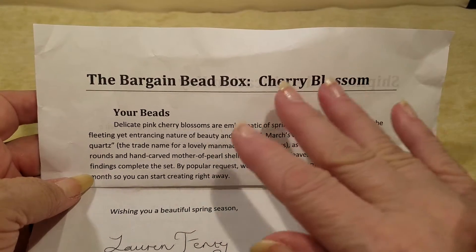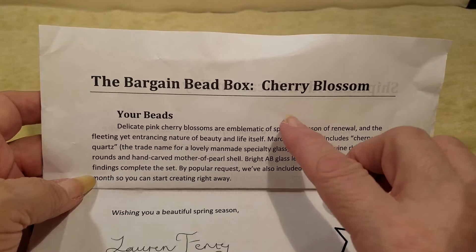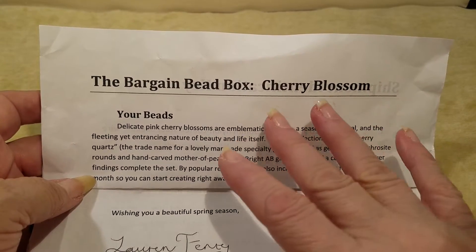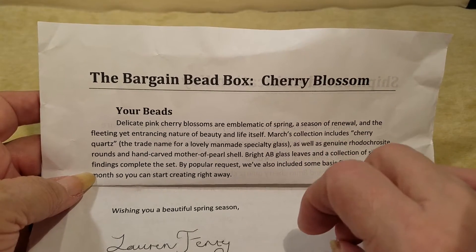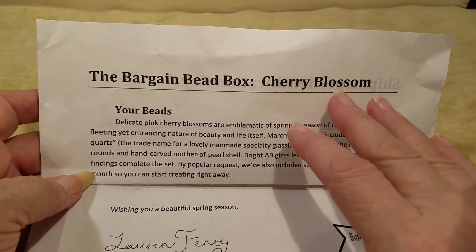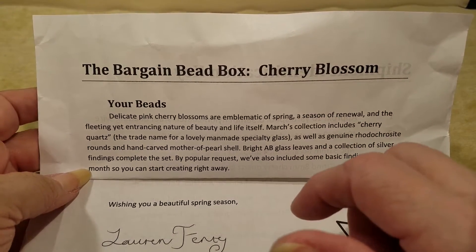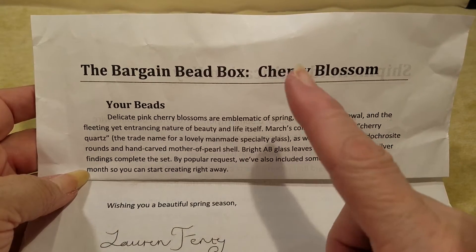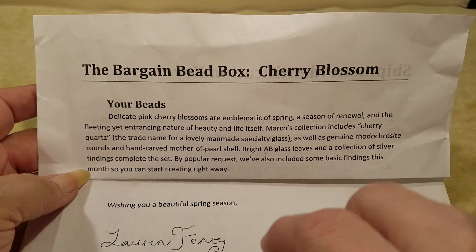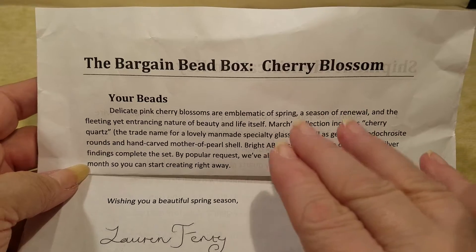Welcome everybody — sorry, I rushed through this. If you don't know what Bargain Bead Box is, it's a monthly subscription that is only $17.95 and you get a multitude of beads, findings, and all kinds of things you need for beading. It's great if you're new to beading, or if you want to add to your stash of goodies. I do have a code in the comment section and the link for them — I believe it's KKSAVE2, and that'll save you $2 off your subscription or a one-time purchase.